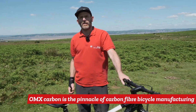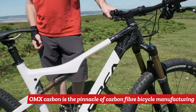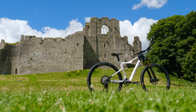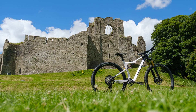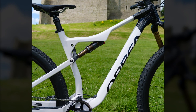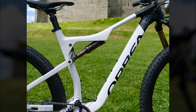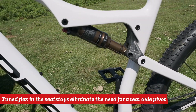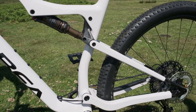Here we've got an OMX carbon frame, front and rear. It just represents the pinnacle in carbon fibre technology — this is about as good as a carbon fibre bike gets. You've got room for two bottle cages in there, flat mount disc brake, and the flex system on the rear suspension makes it very stiff and efficient, as well as being very lightweight.